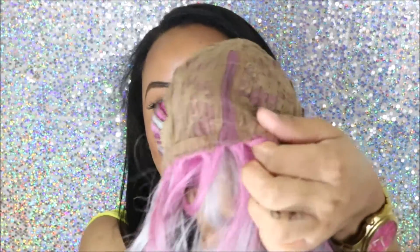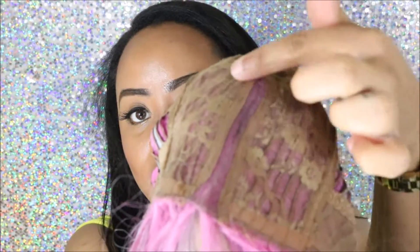Inside the cap there are no combs, so you guys would have to be sure that you're comfortable wearing a wig with no combs in it. It is kind of weird, not going to lie. The only thing inside is an adjustable strap.